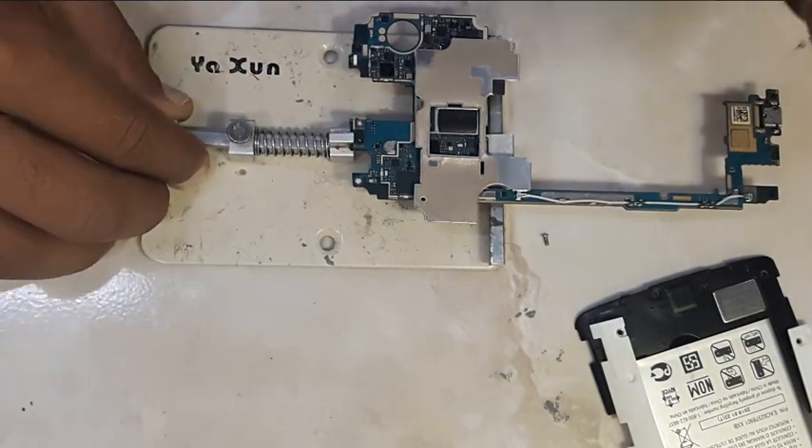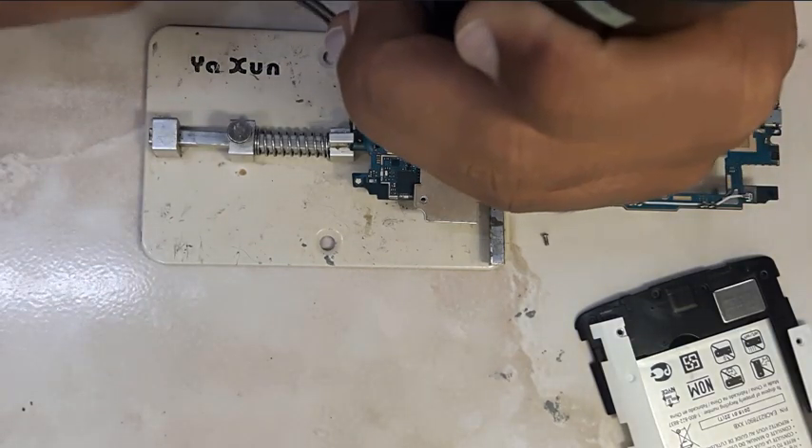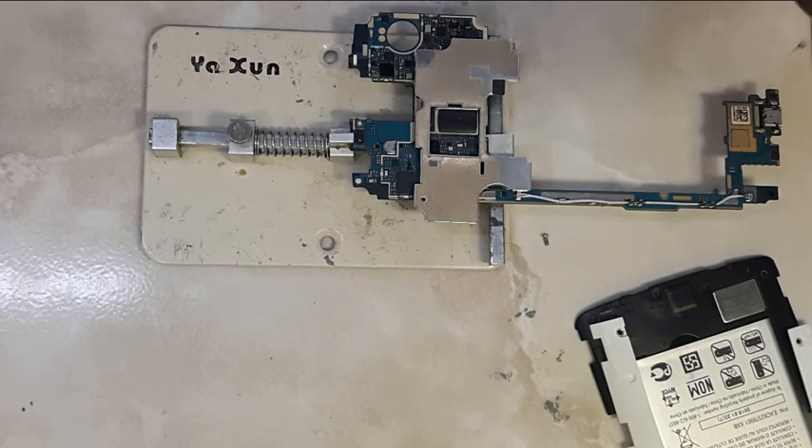The next solution will be to change the Broadcom Wi-Fi and Bluetooth IC. In this video, we are going to show you how to change the Broadcom Wi-Fi IC.